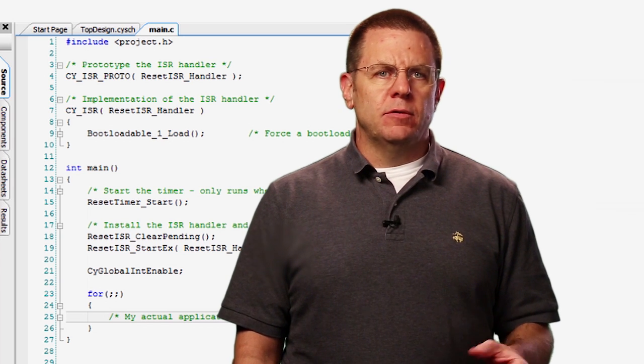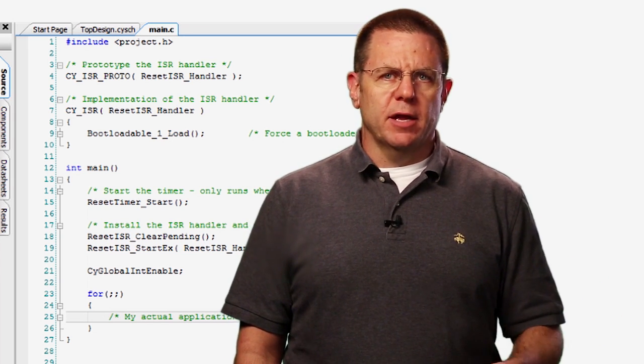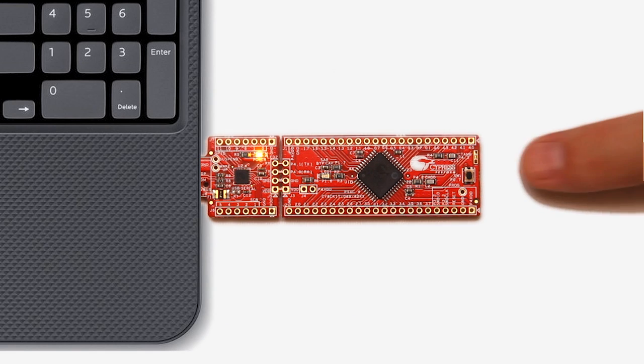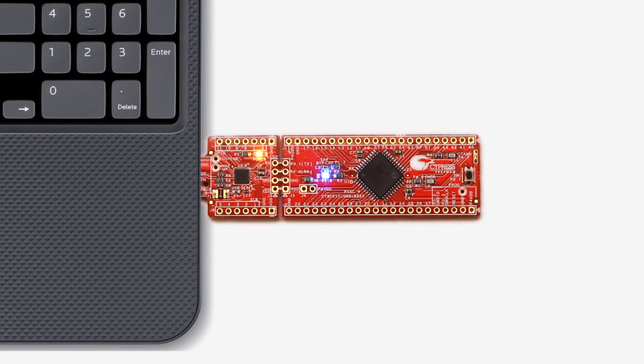Add this to your applications and you'll be able to restart the bootloader in just a couple of seconds without the fuss of removing the kit from the USB port. Hit the reset button and jump right back into the bootloader. The bootloader host automatically reconnects to the bootloader each time you plug it back in, and then you will be able to download your bootloadable application in no time at all.